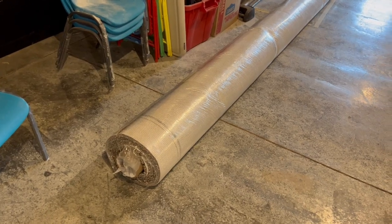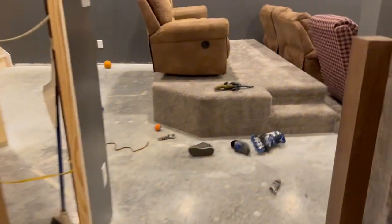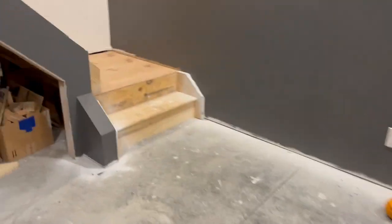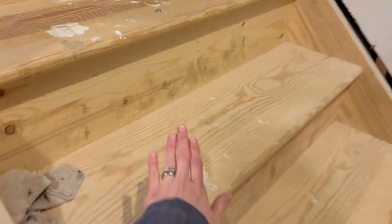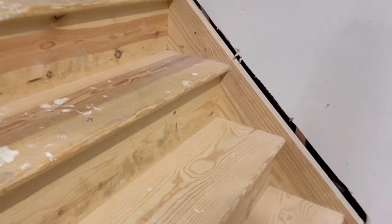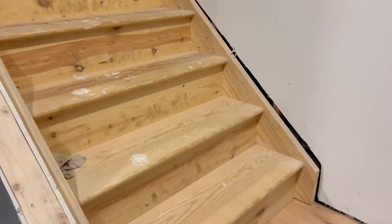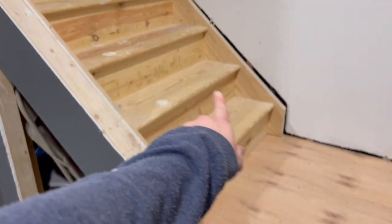We got more of the carpet here, and this is to go on the steps. It's the same carpet that's over here in this area of the basement. The carpet is going to go just on the middle part, not on the sides. What I'm going to do first is go through and paint all of the sides white because we're going to have white trim down here. That way we can just run the carpet and the padding up the steps.